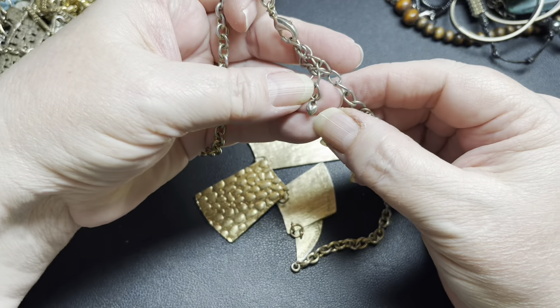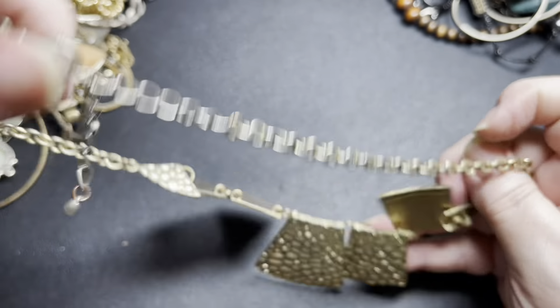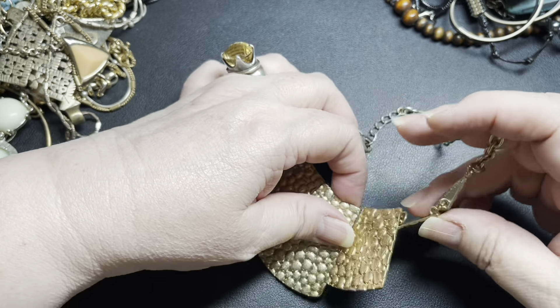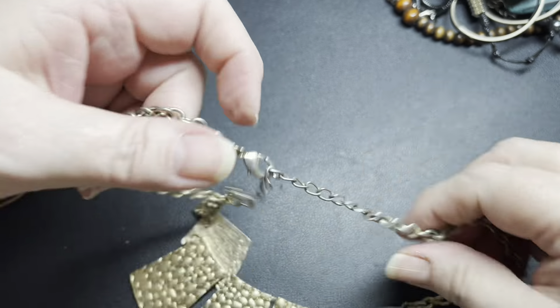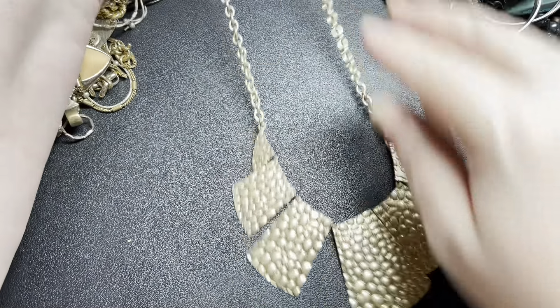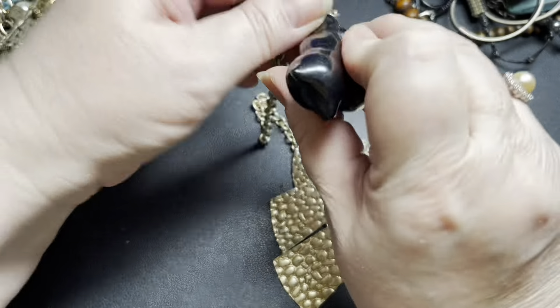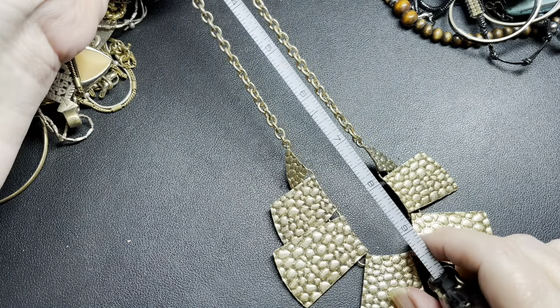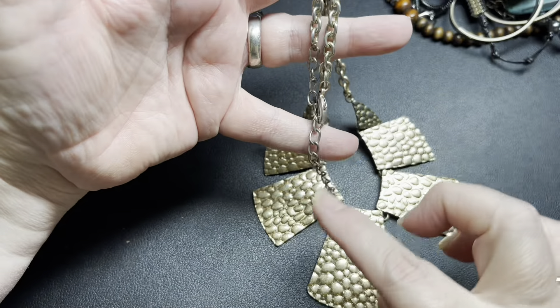No name on this one — it has a little sweetheart on the bottom. There's a little bit of discoloration on the lobster clasp. It's like a pebbled texture. It is 20 inches with a 1½ inch extension. I'm just going to say $5 because there is a little bit of discoloration.